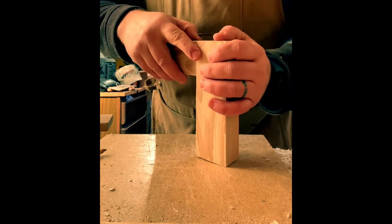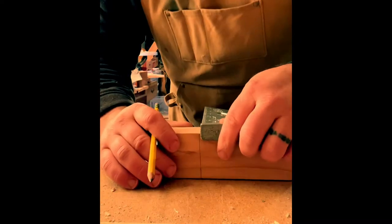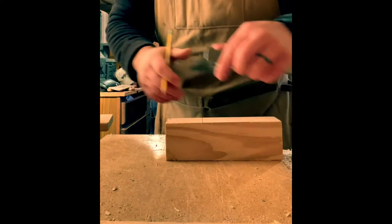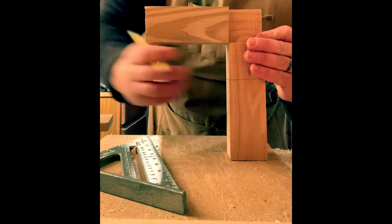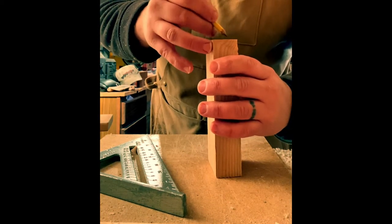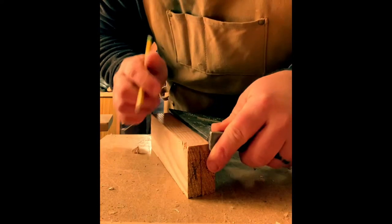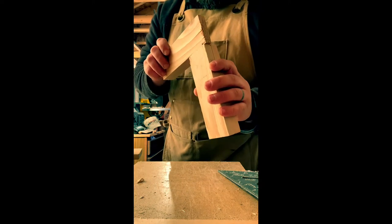Now we want to make this joint fit into the first piece. Again, mark that shoulder line where we want it, take the speed square, and wrap it around on the sides. A little trick here — line the first rabbet up and mark where the cut should go, since my first rabbet may not have been perfect. We put a little X on the section we want to cut out and bring those lines down on both sides.